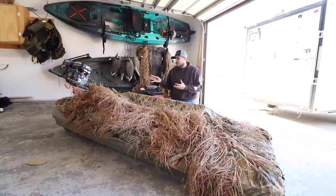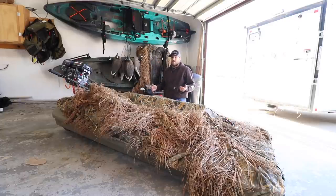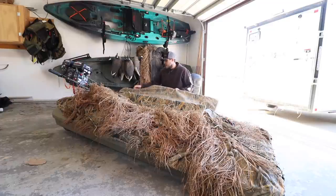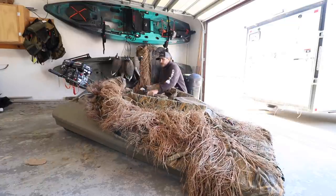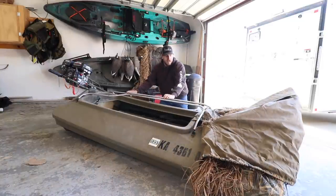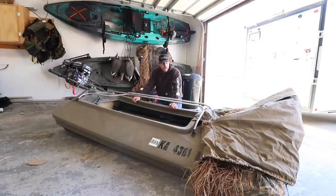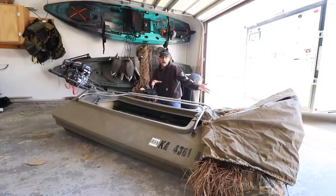If you have one of these and you're going to put a motor on it, I highly recommend you tie up the blind in the back so you don't have to deal with it catching a lot of water, dragging you down — it was kind of dangerous because it was just sliding everything off. One other thing I didn't like about the cover is it just came off too easily. There were times when I was hunting I had to keep pulling that cover up and over these bars, and that kind of got annoying.